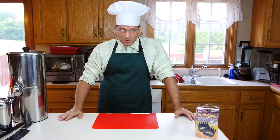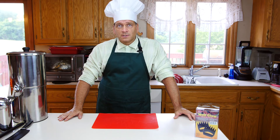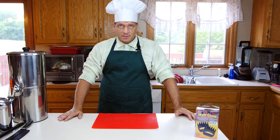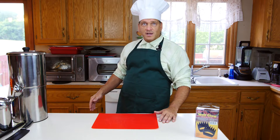Hello everybody, Chef Bob here. We're back. We had the pork roast in the smoker for about four hours, then pulled it off when it hit about 165 degrees, wrapped it in foil, and put it in the oven for another nine hours until it reached a temperature of about 195 to 200 degrees. It's been cooling off for a couple of hours. Let's pull out our roast, take a look, and start pulling it for sandwiches.